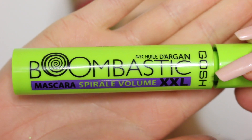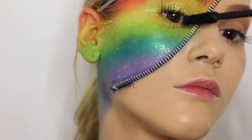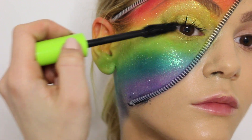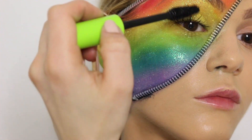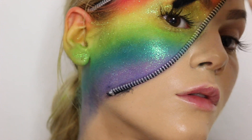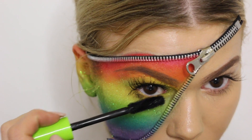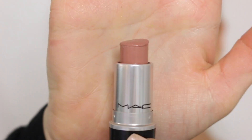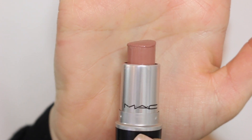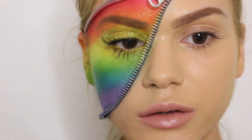Just to give a little extra to the rainbow side, I'm going to use the Boombastic mascara from Gosh to give some really long, defined lashes — I think it suits the look so nicely. I'm using it on both upper and lower lashes. The last finishing touch is a lipstick from MAC called Blankety, one of my favorite nudes. And that is basically it, guys!